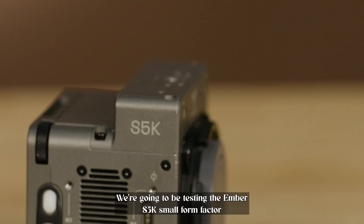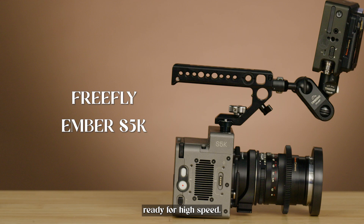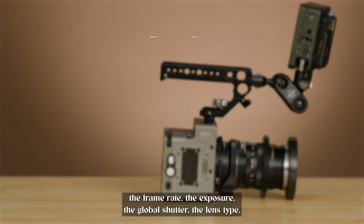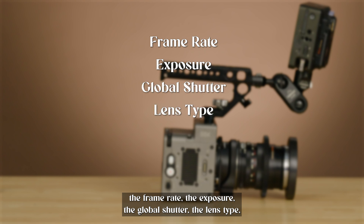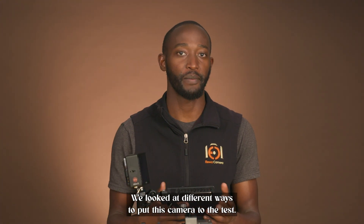We're going to be testing the AMBA S5K, small form factor, ready for high speed. Over the weekend, we tested out a few features of the camera: the frame rate, the exposure, the global shutter, the lens type, the codec, the size, and the power management. We looked at different ways to put this camera to the test.